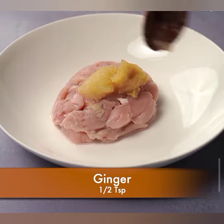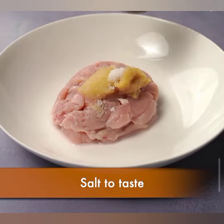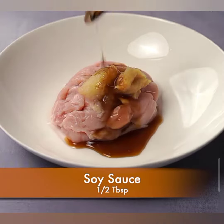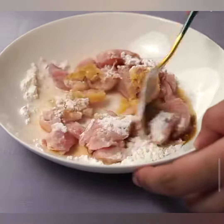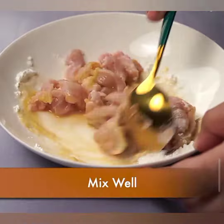Chicken chow mein is a classic stir-fried noodle dish that's loved by many. It's a perfect blend of tender chicken, fresh vegetables, and savory sauce, all tossed with yummy noodles. Let's jump into the ingredients you need.